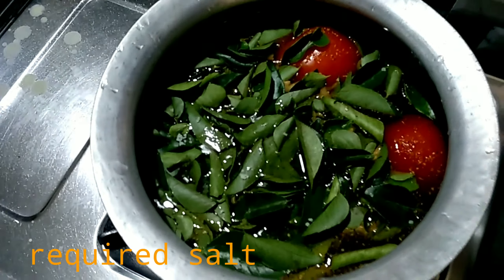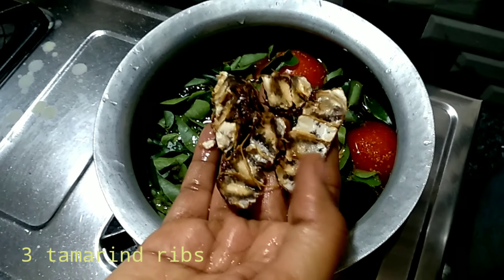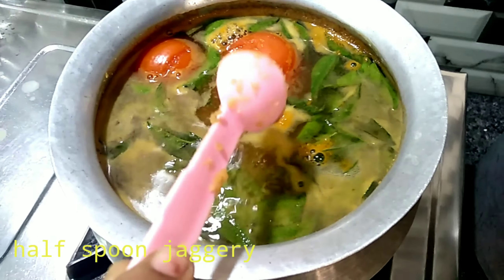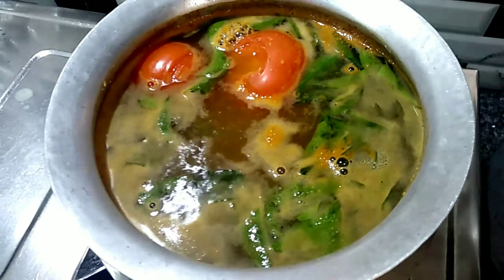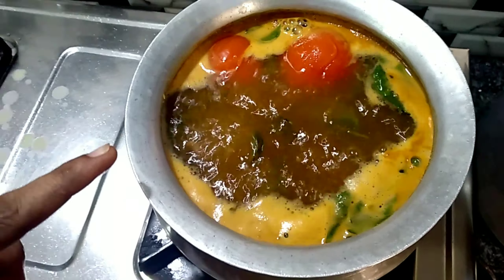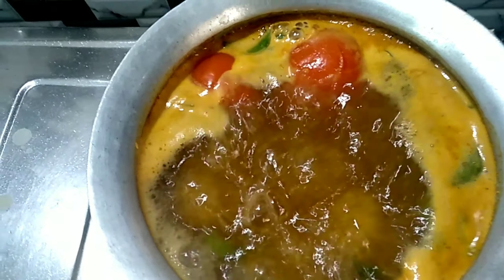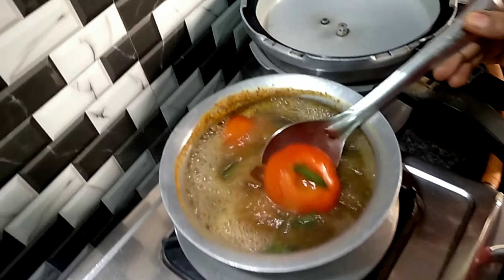Add 1 to 1.5 tablespoons of rasam powder. Add 3 tablespoons of rasam powder. Add the carrot and squeeze. You can blend the carrot for its aroma.